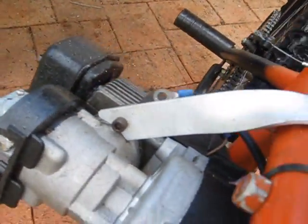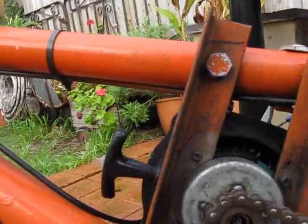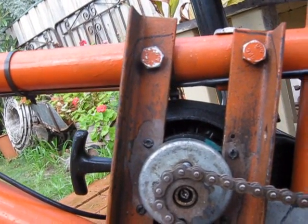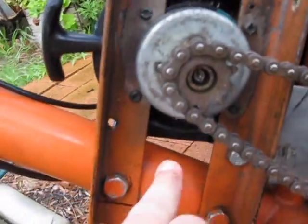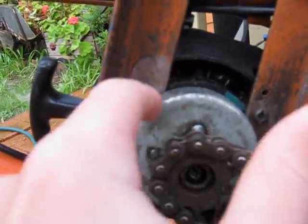How I mounted the engine: I got two bars of angle iron — I think it's one inch by one inch on each side. I basically put them there and bolted them to the frame with four bolts. Then there are four screws on the engine that go into the engine, so I drilled four holes and put that in. It just misses the clutch underneath — the clutch is under here.